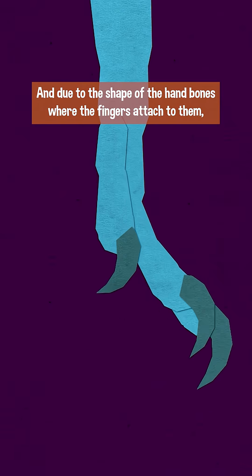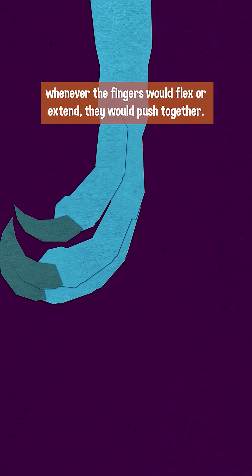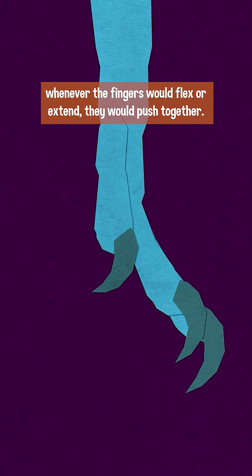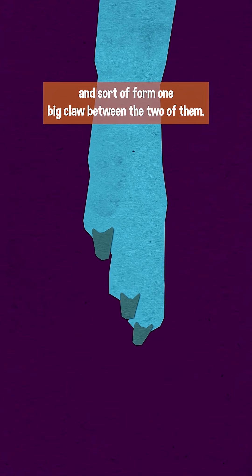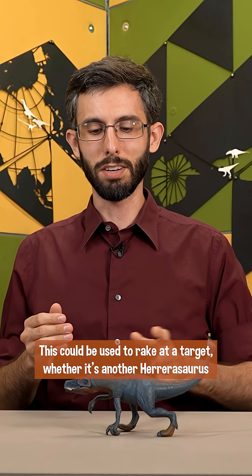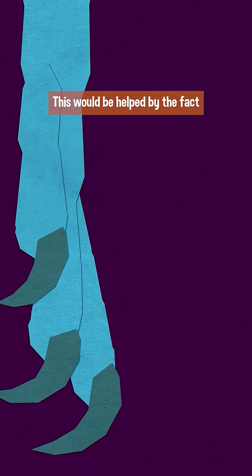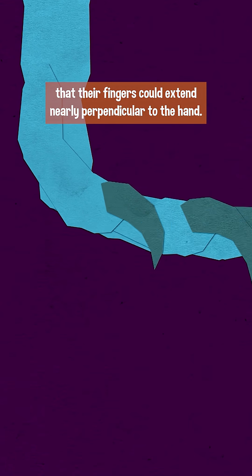Due to the shape of the hand bones where the fingers attached to them, whenever the fingers would flex or extend, they would push together. So fingers two and three would push into one another and sort of form one big claw between the two of them. This could be used to rake at a target, whether it's another Herrerasaurus or a prey animal. This would be helped by the fact that their fingers could extend nearly perpendicular to the hand.